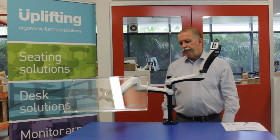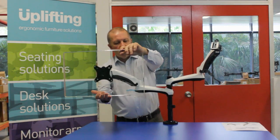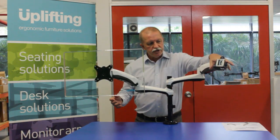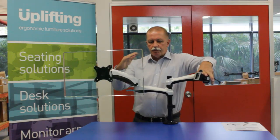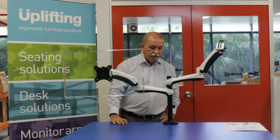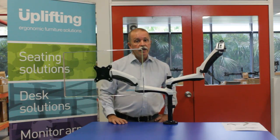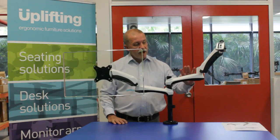Simple to configure and easy to align as well. You can easily align the dual monitors as required to get a precise alignment on the Actiflex. It's a very cost-effective arm that has all the features that you'd want in a monitor arm, and it's a smart looking unit.